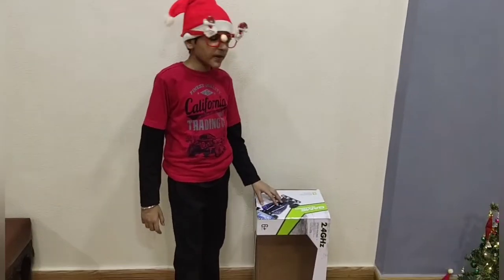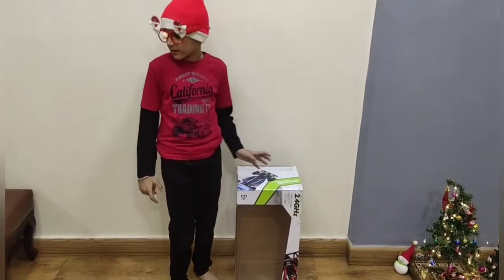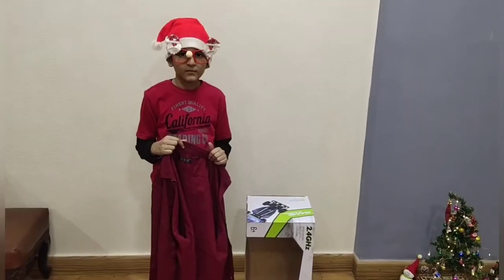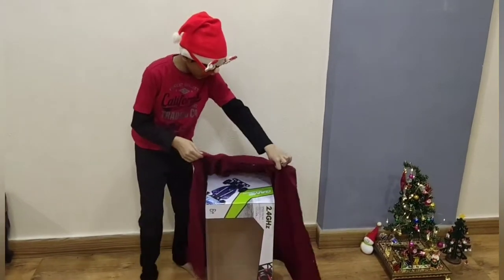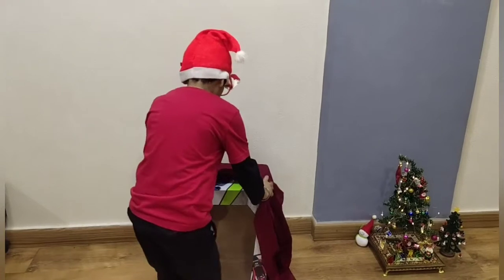Friend, here I have a box. You can use any box but it should be rectangle. Now we need a large size shirt, and we are going to put it on the box.